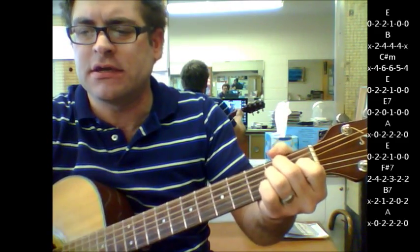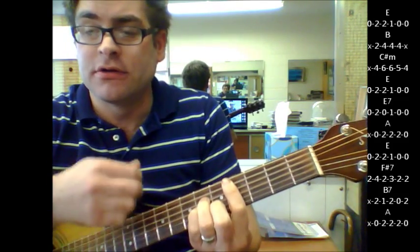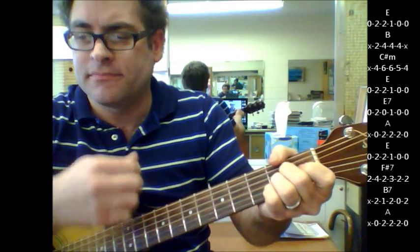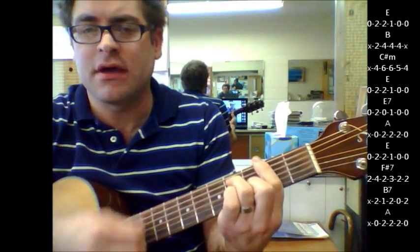Here's your chorus: E, B, C sharp minor, E, E7, A, E, F sharp 7, and B7.